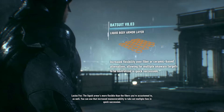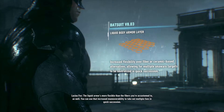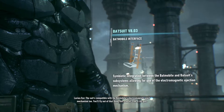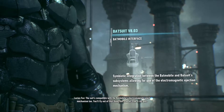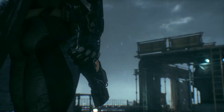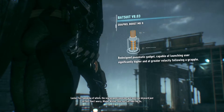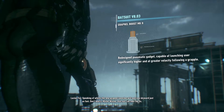The liquid armor is more flexible than the fibers you're accustomed to as well. You can use that increased maneuverability to take out multiple foes in quick succession. The suit's compatible with the Batmobile's electromagnetic eject mechanism, too. You'll fly out of that thing like a bullet from a railgun. The new Grapnel launcher will pull you skyward just as fast. Don't worry, Mr. Wayne — that suit can take the Gs.